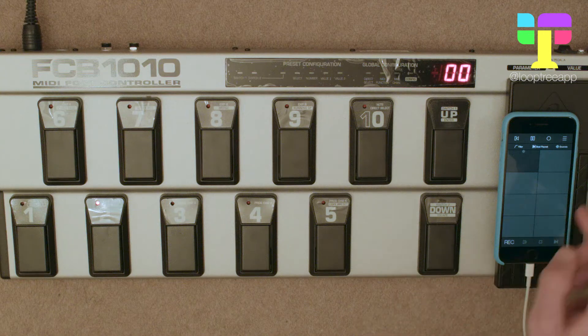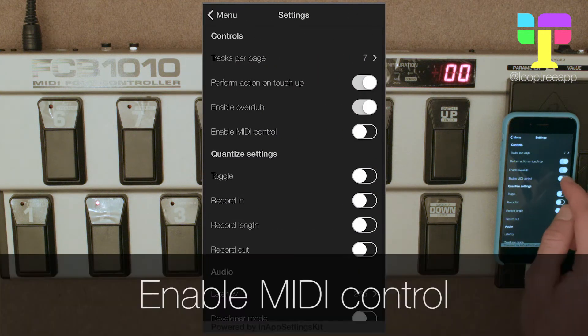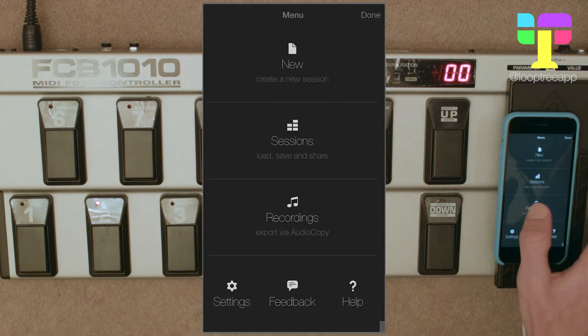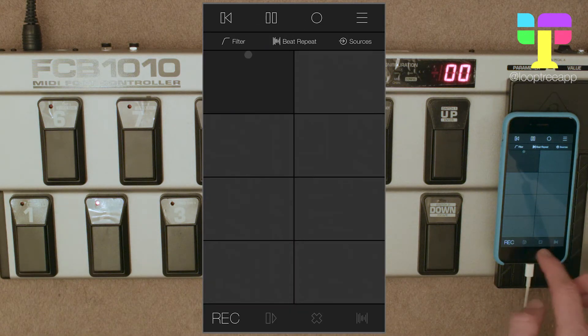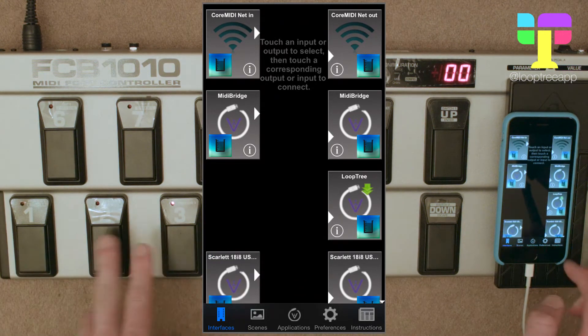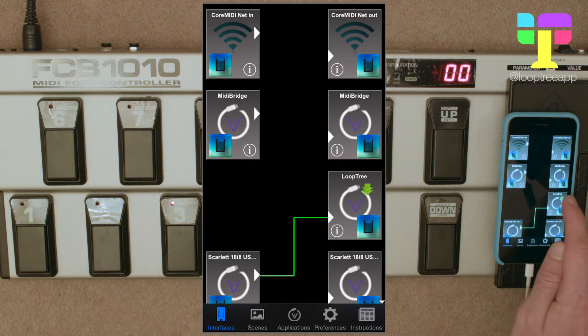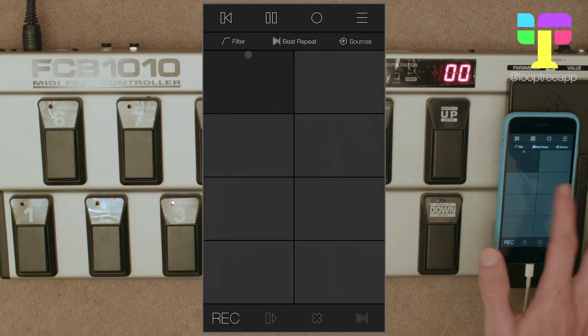Pedal three I've already done. Now we can hop into LoopTree in the settings and turn on enable MIDI control. Then we can go over to MIDI bridge and we can see that these pedals are activating the Scarlet here, so we can tap that, tap LoopTree, and that's connected the two together.